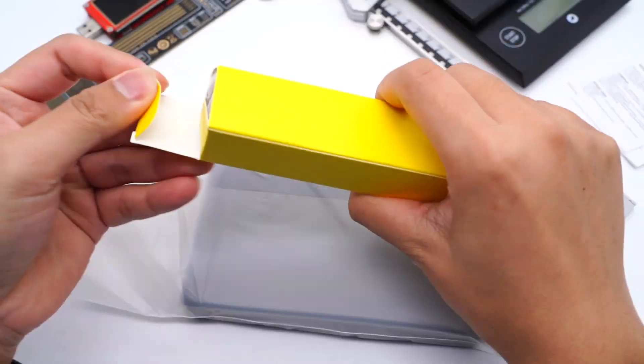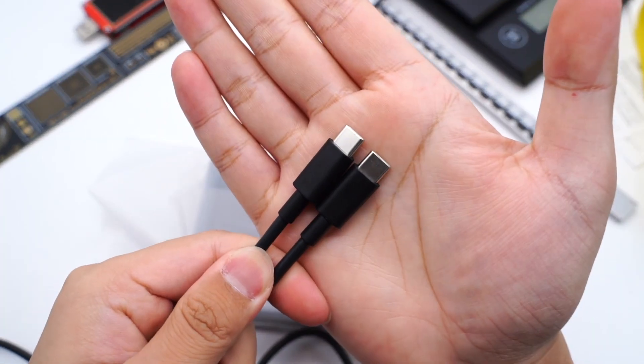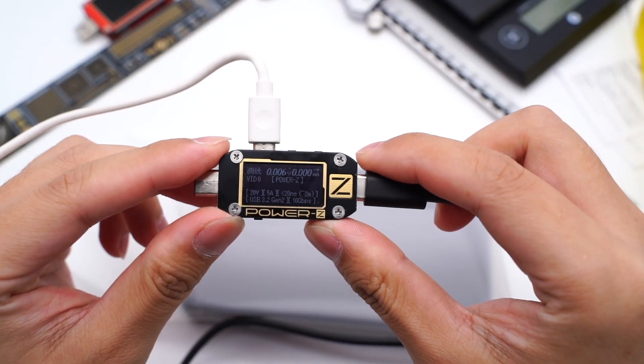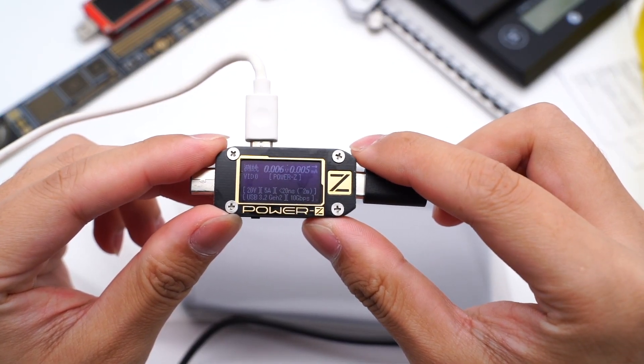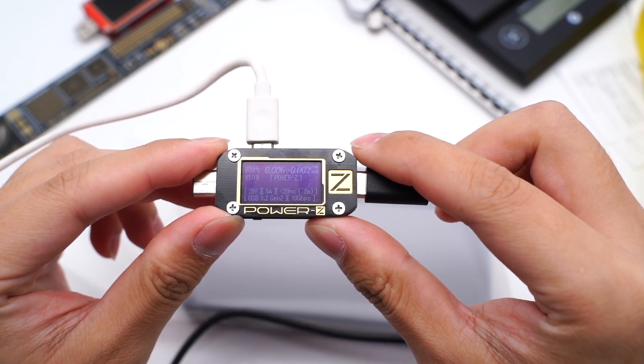Inside the box, we can see the power bank, a cable, and a manual. The length of this dual USB-C cable is about 1 meter. Using the ChargerLab PowerZ KM001C to test the cable, it supports 100W and USB 3.2 Gen2.